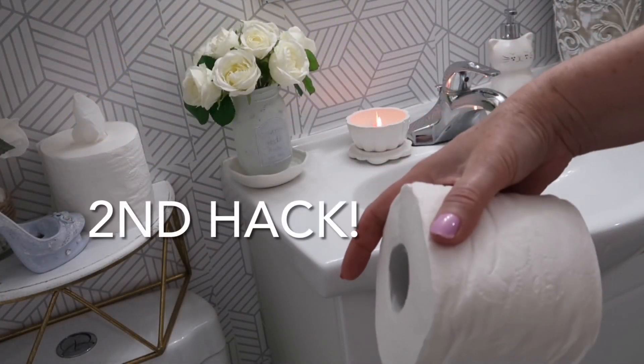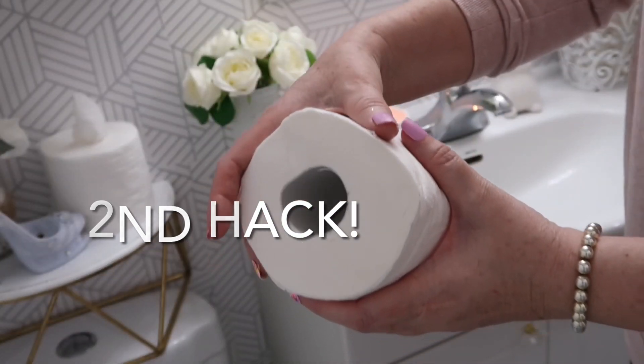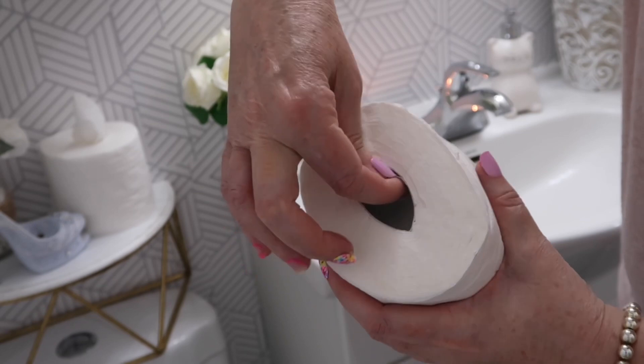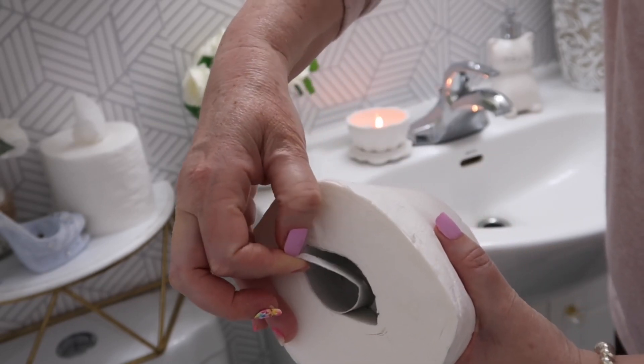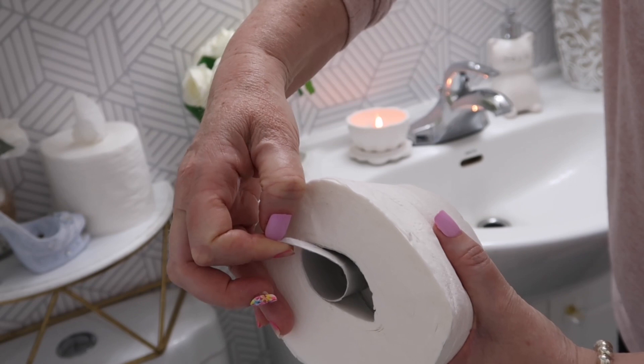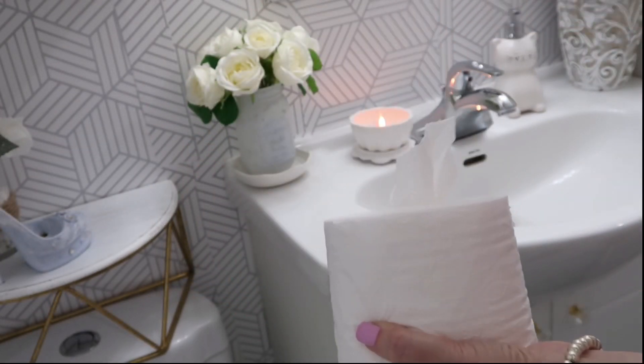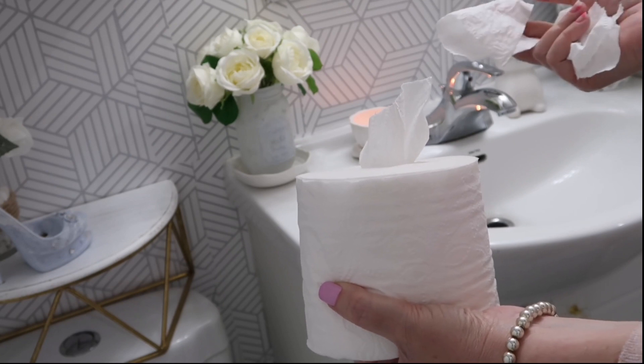This hack you're going to love — squish your toilet paper roll. This will soften the roll on the inside, then simply start peeling the roll away until the roll is completely removed from the inside. Then simply pull the toilet paper out and it acts like a Kleenex dispenser.